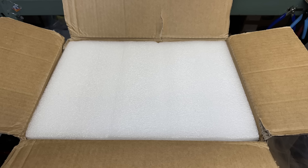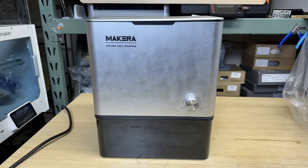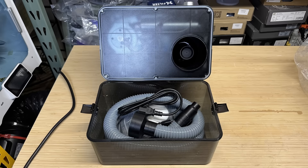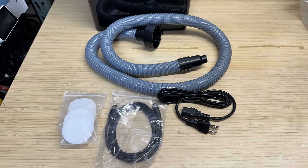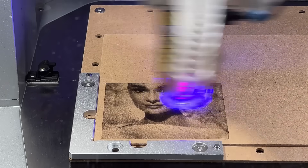The dust collector came in a compact box protected by laser-cut foam. We can just flip it over to take it out. All the accessories are packed inside the dustbin: there is a hose, a controller cable to connect to the CNC, a power cord, and a pack of smoke filters especially for use with the laser module, which we will also test out later.